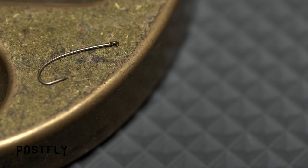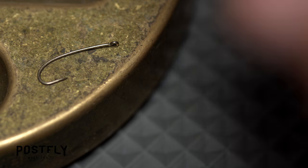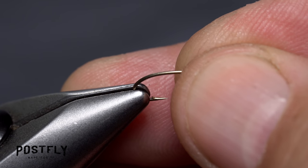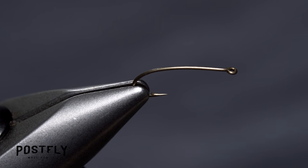Begin by picking up a hook, either the size 14 or 16. You're probably better off going with the larger size 14 to start. Get the hook firmly secured, like so, in the jaws of your tying vise.